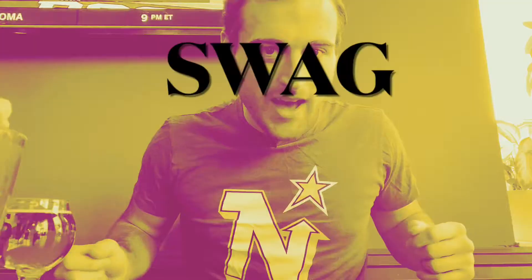Two, one. All right, Bloody Mary review time. We're in St. Paul, Minnesota, so I had to bring out the nice swag.